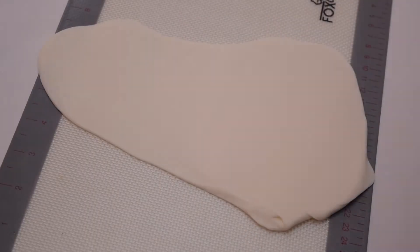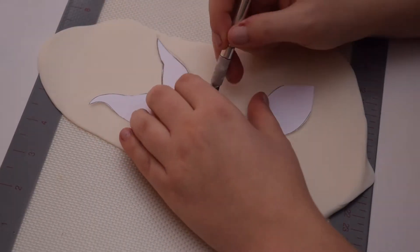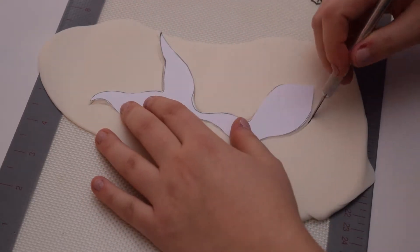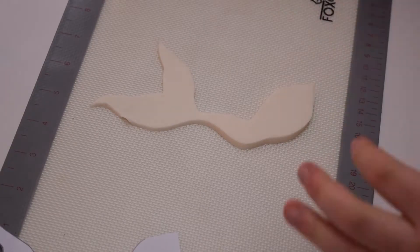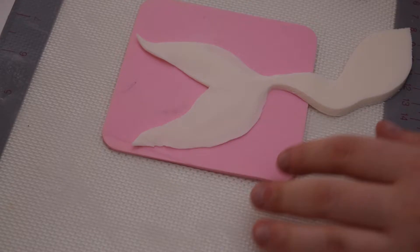I start by rolling out some gum paste so I can cut out the shape of a mermaid's tail. With a ball tool and a piece of foam, I thin out the edges of the mermaid's fin.